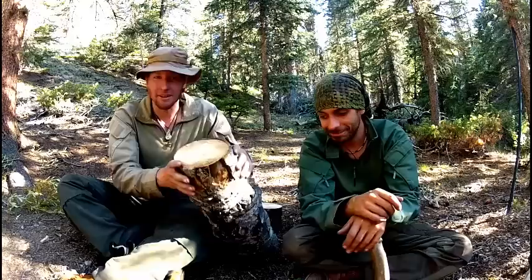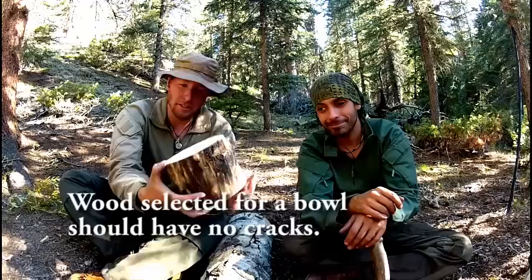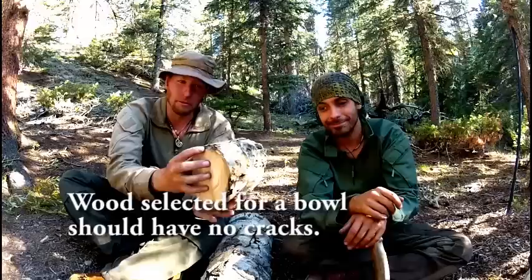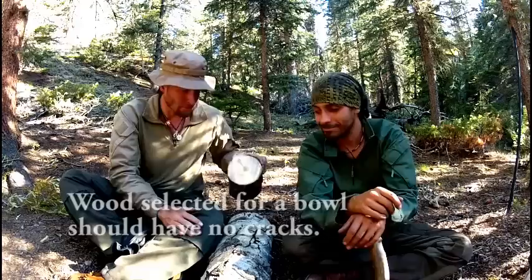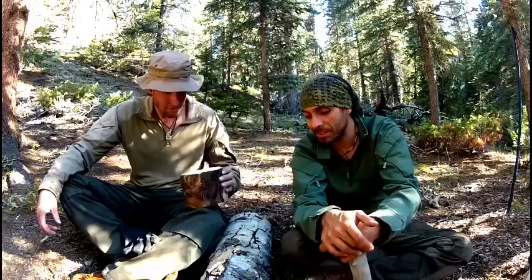Here's another piece of standing dead aspen — about the diameter you'd want for a bowl. You can make it any size, but this is an example of what you don't want: a lot of cracks running throughout. What you're looking for is something more like this. This piece has one little crack starting, but it won't be an issue making the bowl. We could always patch it with pine sap later — coat the outside with sap glue, and you can still throw hot rocks in there to boil water.